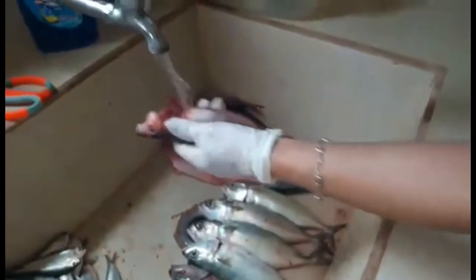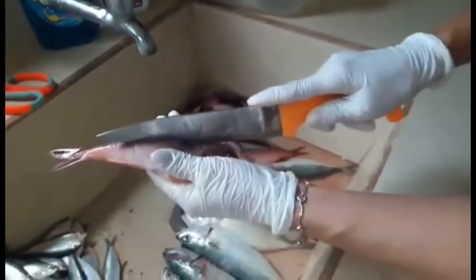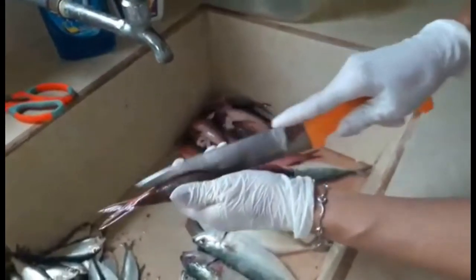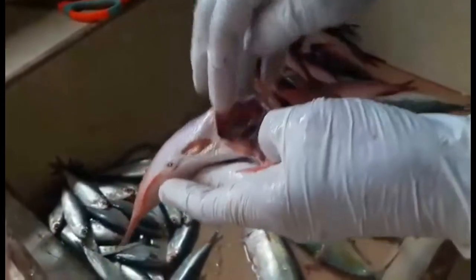So now I took all the guts out, and then I will clean it like this. Before I put the salt, I will cut it with my orange knife like this — cut a little bit. And later on I will put the salt, pepper, and so on in the stomach or belly. It will be tasting a lot better.